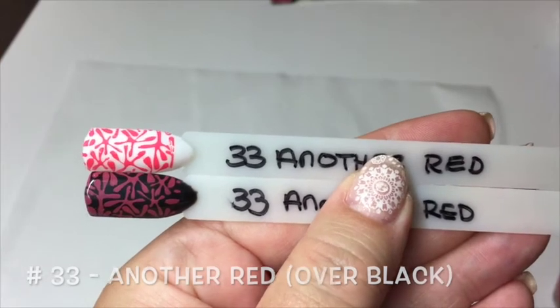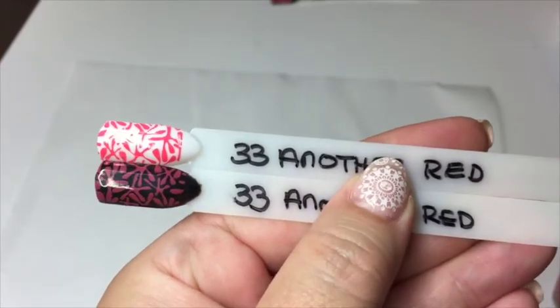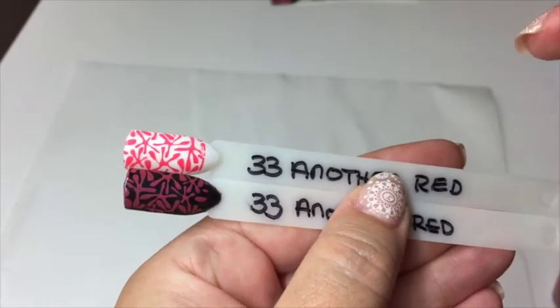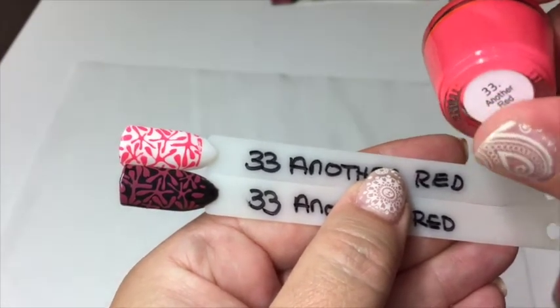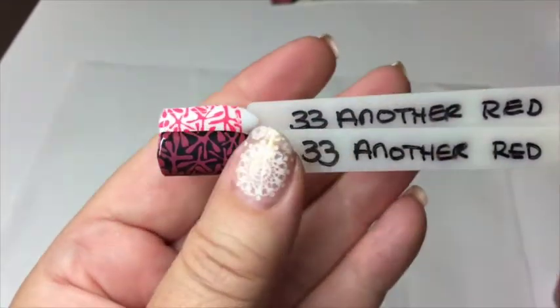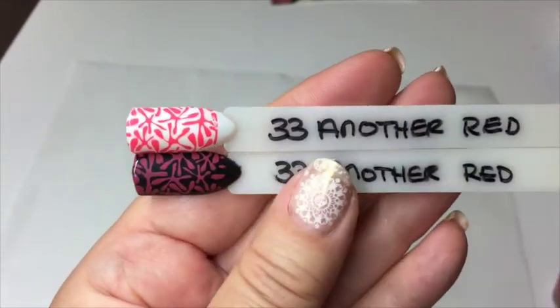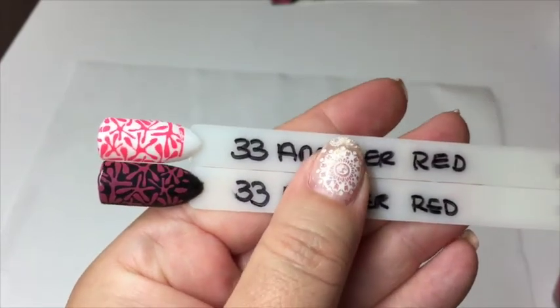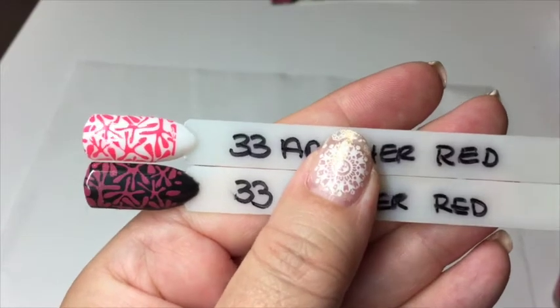I've just found I also did a swatch of another red on black — look at that, isn't that just absolutely amazing over black? That's what it looks like in the bottle, and that's what it looks like over black. The pigment on these is amazing. I've loved every single color.